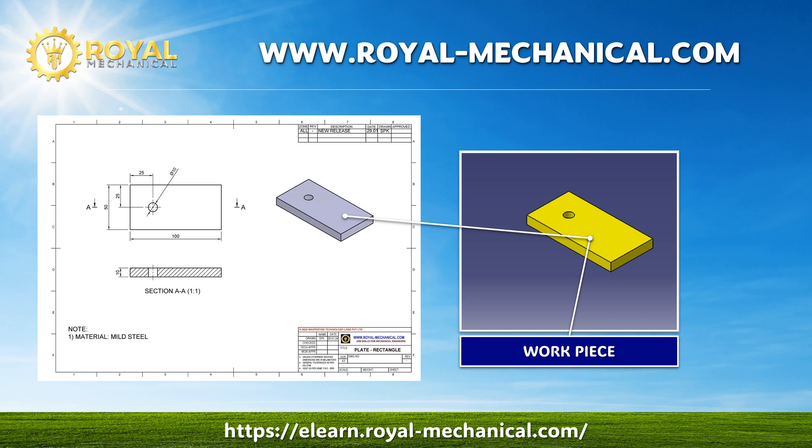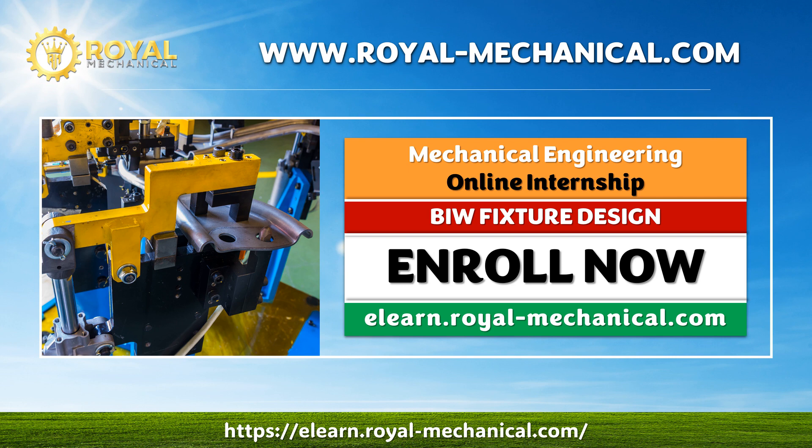In this video, I will demonstrate how to design the workpiece, the rectangular plate with a hole. Please follow along. If you have any questions, don't hesitate to ask. If you want to enroll in this certification course, visit eLearn.royal-mechanical.com.